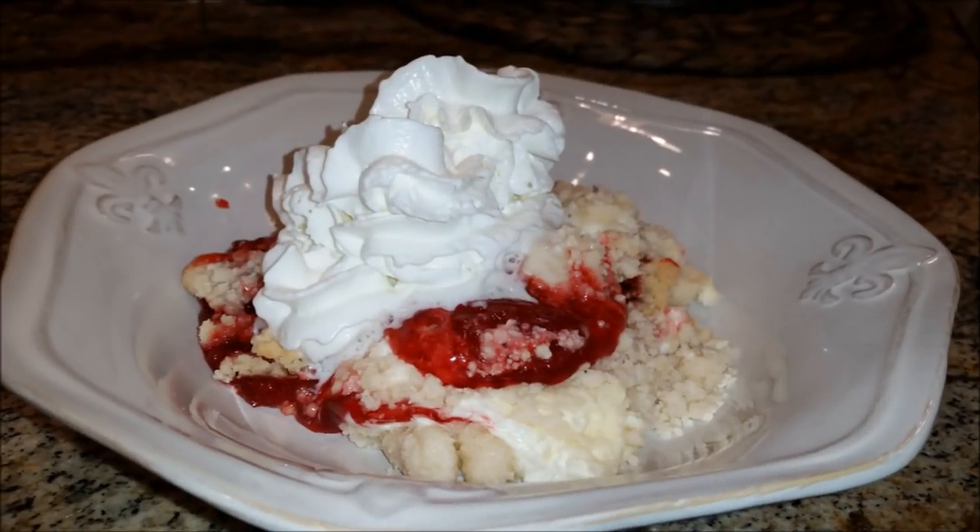Alright y'all, this is the final product. I ate it hot when it first came out of the oven and it did taste good — I had whipped cream on top and added ice cream to it. But I'm a fan of having strawberry desserts chilled; I'm not a fan of them hot right out of the oven. I actually ate this the next night and I'm going to tell y'all it tastes the bomb cold. If you taste it warm and you're not impressed, make sure you chill it overnight.